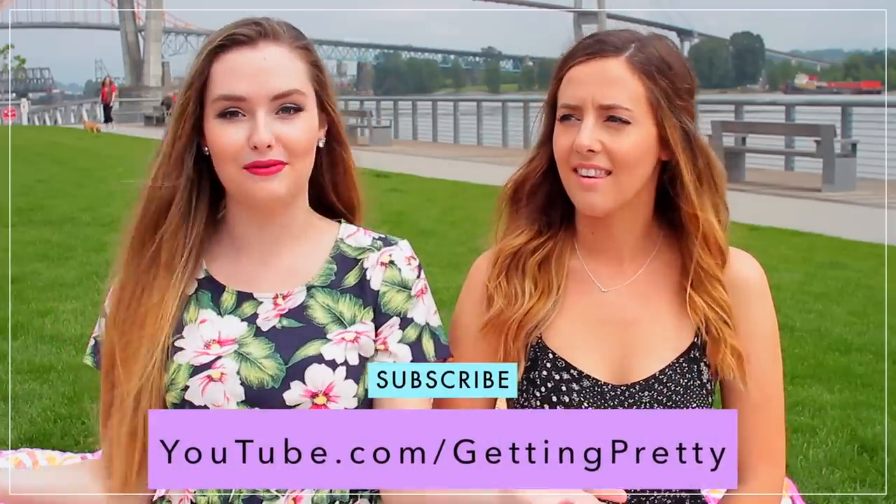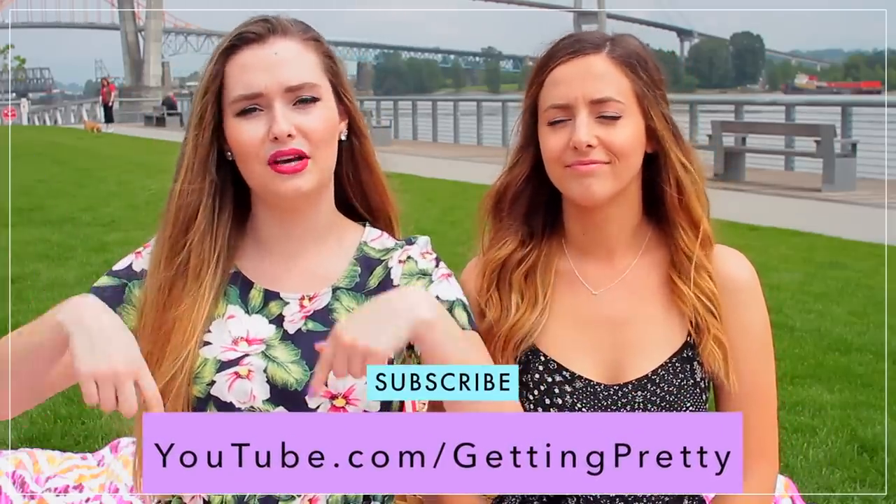Hey guys, today's video is going to be a DIY picnic video and I'm here with Brittany. This is so exciting that we're finally doing a collab! You guys can go subscribe to her channel — her video will be linked down below and at the end. We're going to be sharing some DIY treats and snacks you can bring to your picnic, essentials, and outfit. Brittany also did a makeup look on her channel, so go check that out. Don't forget to give this video a thumbs up if you like collabs!